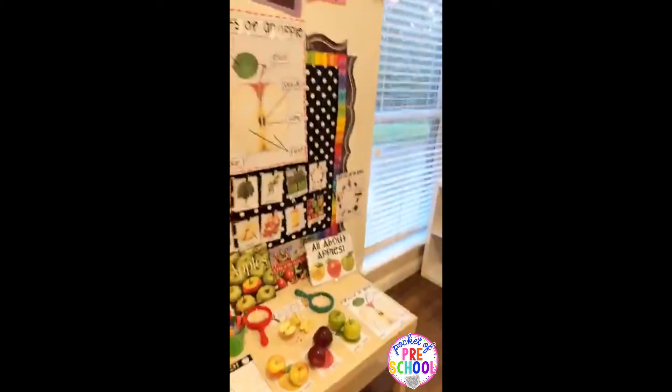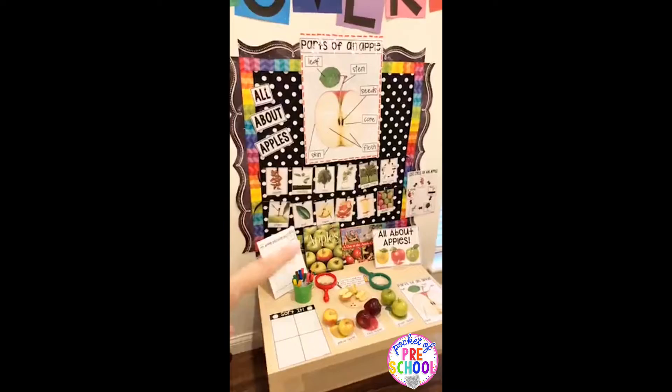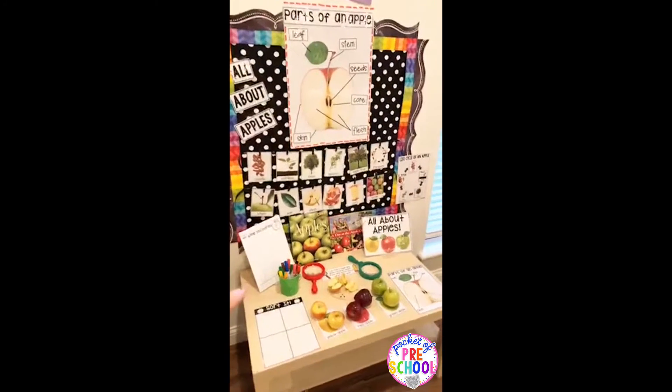Hi guys, it's Jackie and I'm so excited to show you my apples science pack that should be added to the science fund. Kind of like with being a scientist, there'll be things so you can set up an amazing and engaging science table.